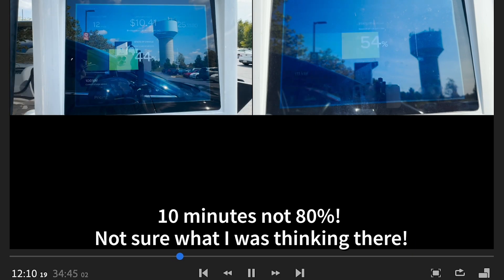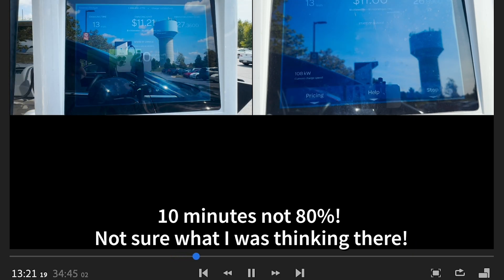In the bottom left you can see the timer for how long the charge session is taking. In the upper right, the 30 to 80 session has taken 20 percent to get to 50 percent, and on the upper left the 20 to 80 session has added back 30 percent to get to 50 percent in about 15 minutes — pretty good pace.